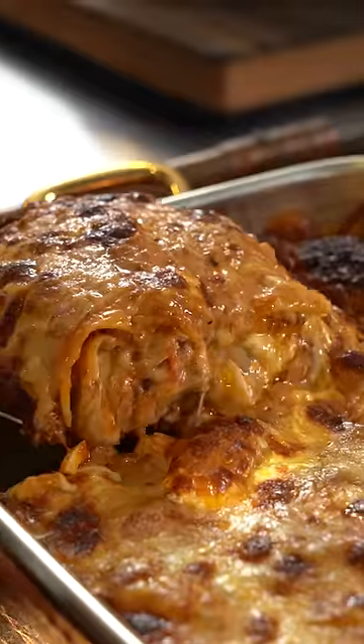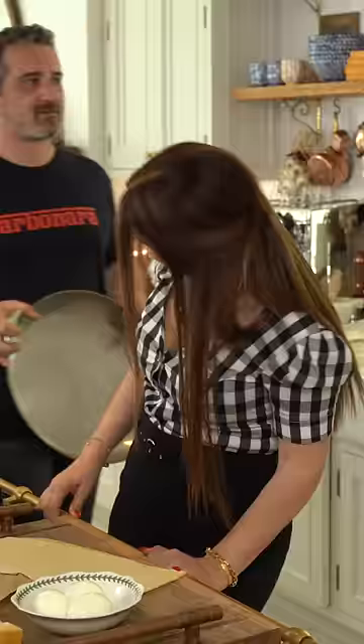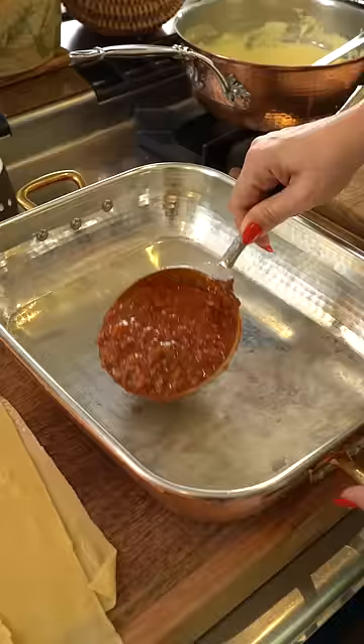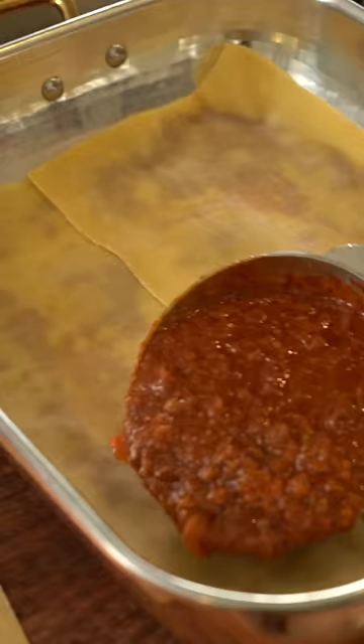Today we're making nonna's lasagna — layers of gorgeousness. You start the lasagna by putting a little bit of sauce at the bottom, then put your first layer of pasta sheets, then more sauce.